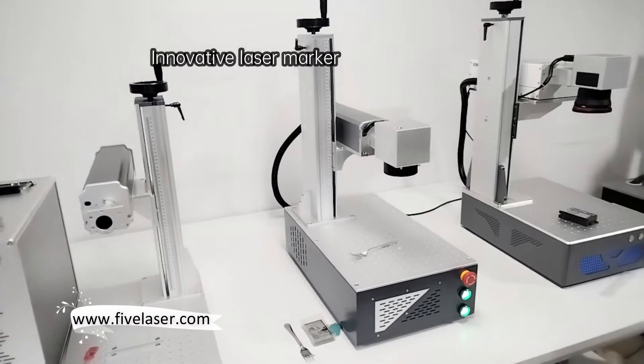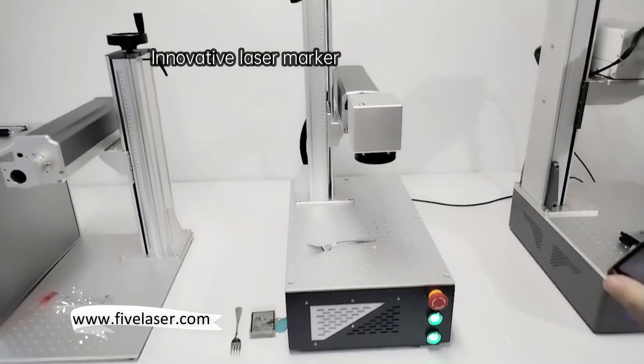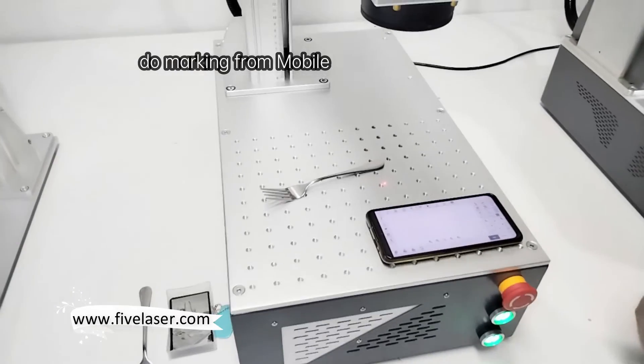There's a new laser marking machine. No need a computer. Only need a mobile, then you can do the marking.